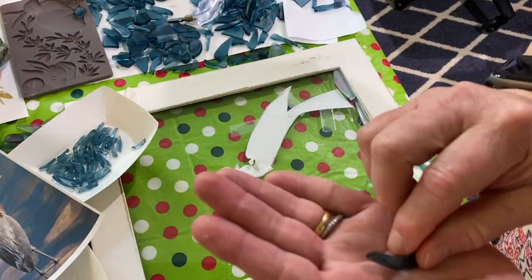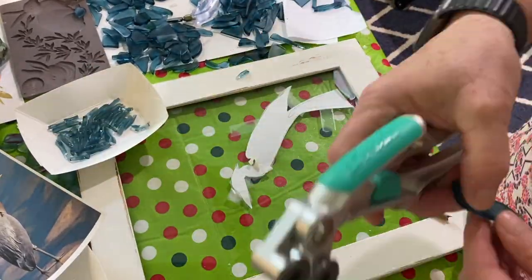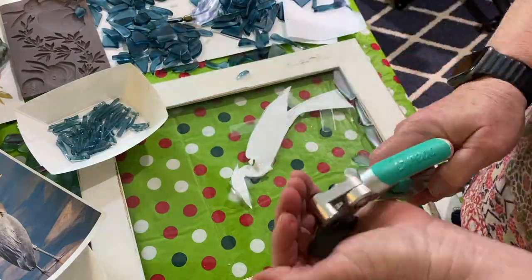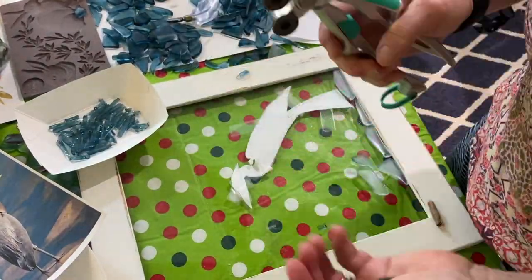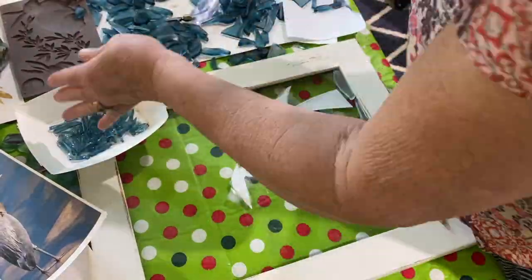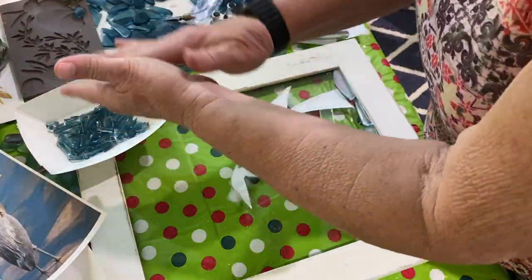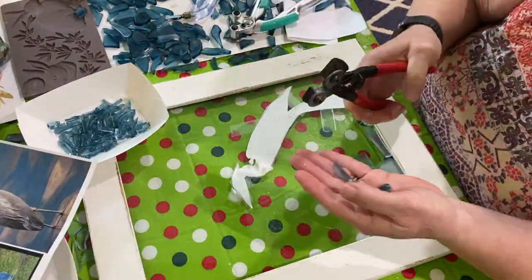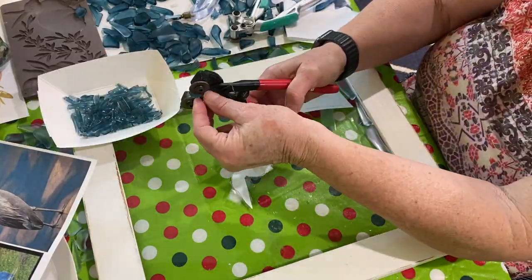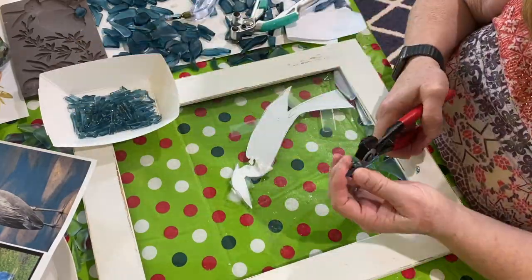I'm just going to put this in fast forward. I think you've got the picture as far as how to nip them — just as close as you can to the edge to make long, sharp feathers with the glass. I did quite a few of them. Again, if you're doing this at home, you should have a deep box and hold your hand down in the box because the glass does fly. You have to wear safety glasses. There are tiny pieces of glass that can poke in your hand, but it's a fairly easy process.